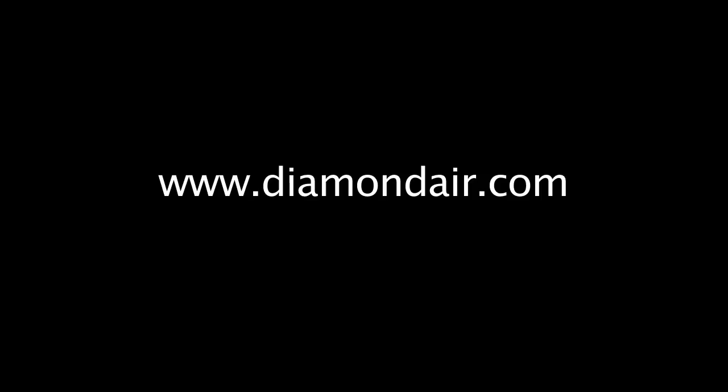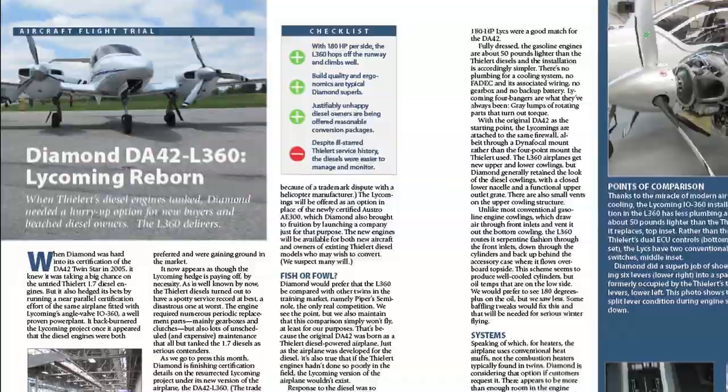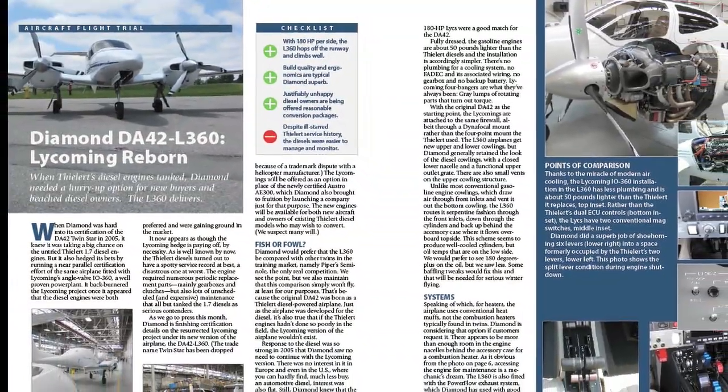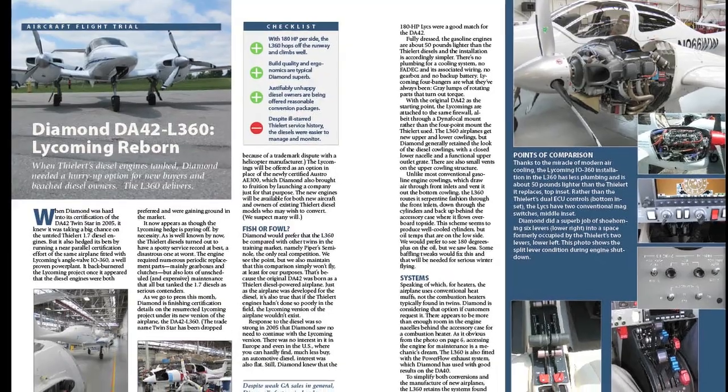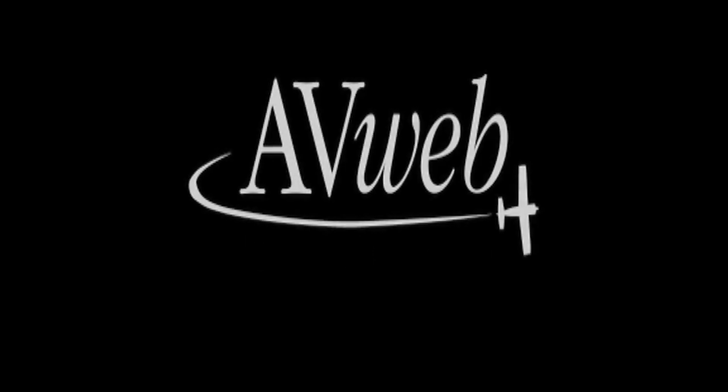For more information, see Diamond's website at www.diamondair.com. For a full review of the L360, see the July 2009 issue of Aviation Consumer at www.aviationconsumer.com. I'm Paul Bertarelli reporting for AvWeb. Thanks for watching.